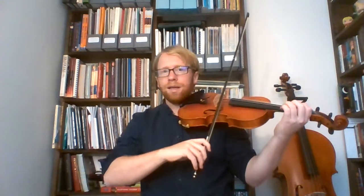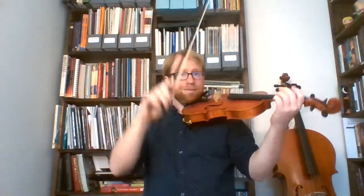E, three, three, three. Three, two, two, two. Two, one, one, one. A, two, E. E, three, three, three. Three, two, two, two. Two, one, one, one. A. Repeat.